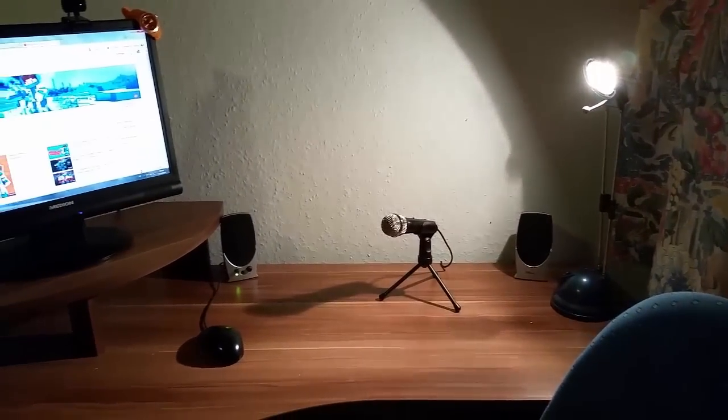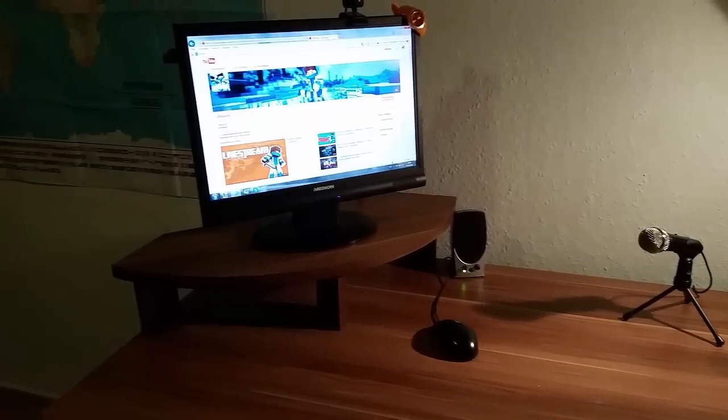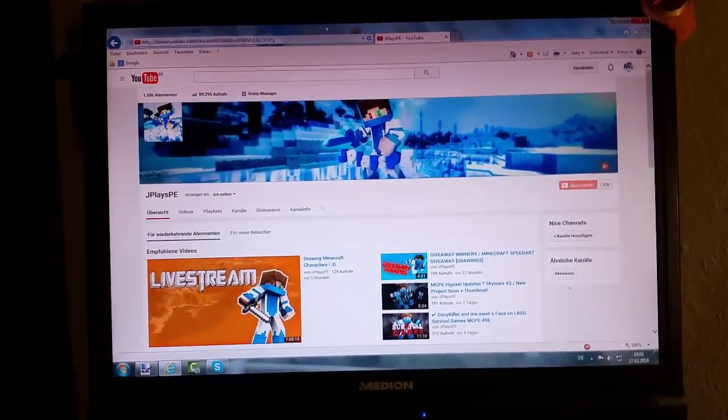Hey guys, it's me JayPlaysPE. Today I'm going to show you my gaming setup for YouTube. I hope you enjoy. Please leave a like and comment down below your feedback about my gaming setup. Of course I'm using my PC.